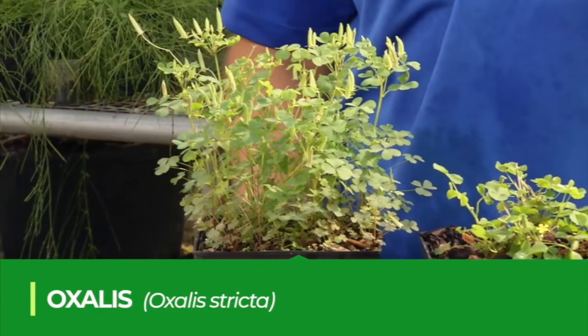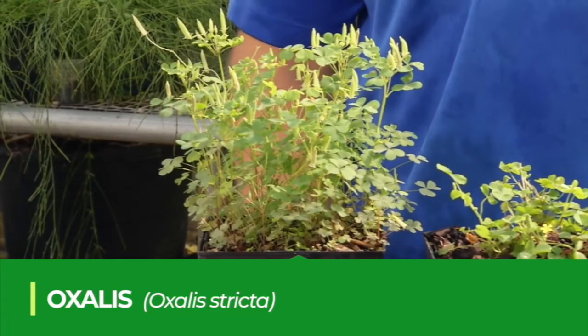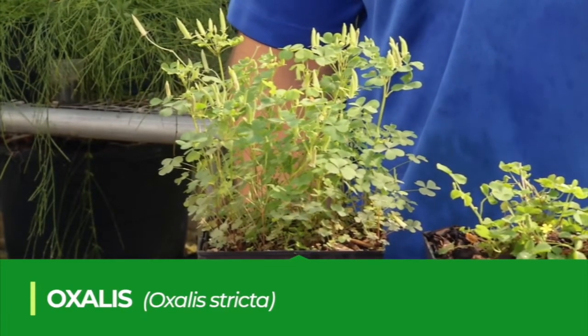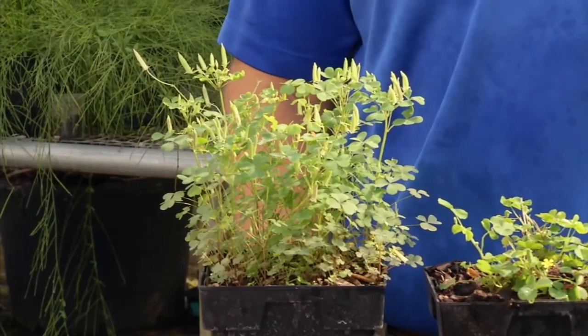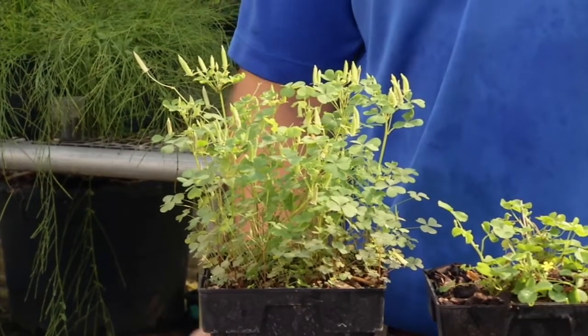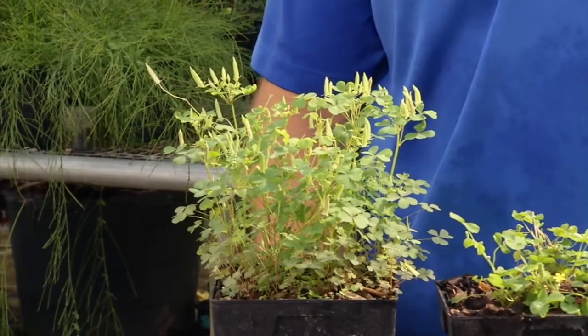This is oxalis, or wood sorrel, another very common weed that you see really throughout all of the state of Florida. Wood sorrel is basically a perennial weed. It can behave as an annual in some cooler climates, but in Florida, it is a perennial.